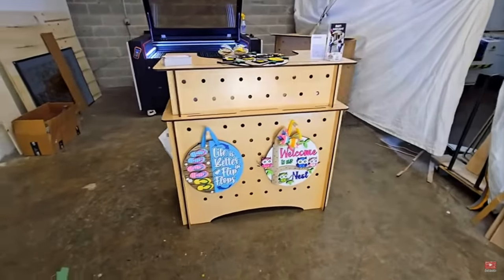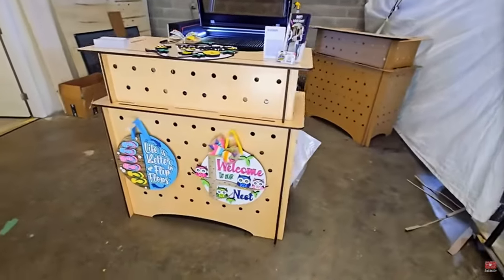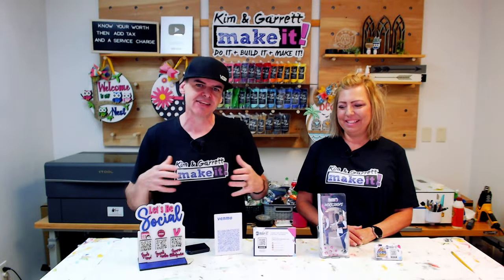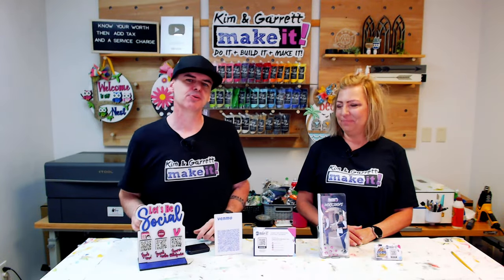A couple of weeks ago we did an upgrade to our craft booth checkout counter, and I don't want to move old furniture into a new house. So we're going to upgrade something that will consolidate all this stuff but still be really nice.